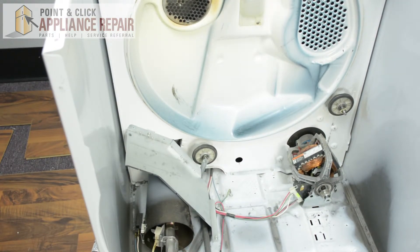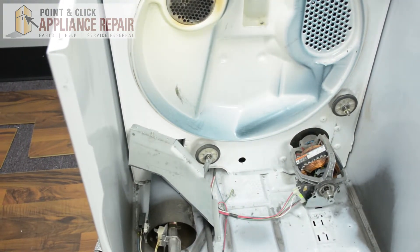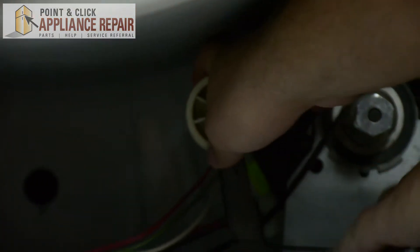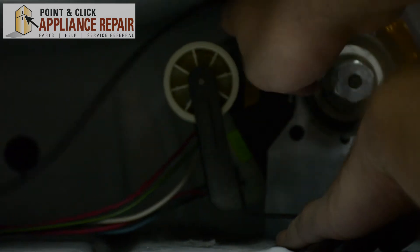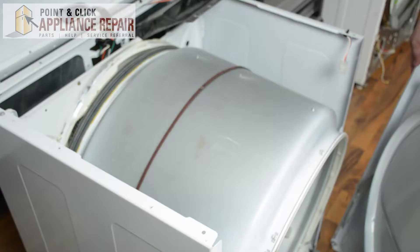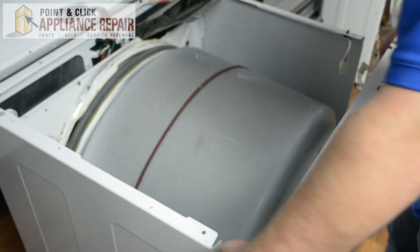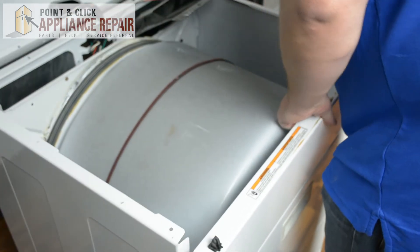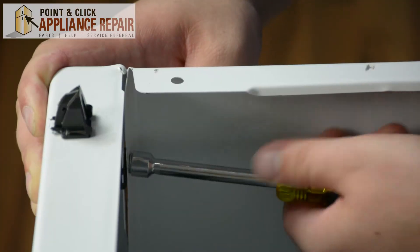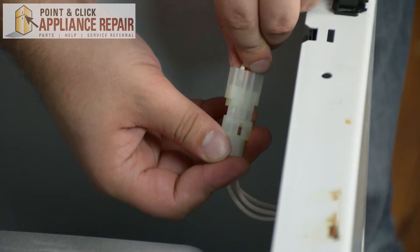Once the cover has been put back in the correct position, go ahead and insert the dryer drum. Next, take the idler pulley and place it into position. While holding the idler pulley, take the belt and pull it around the idler pulley, then slide it over the motor pulley. After putting the belt into place, take the front panel and slide it into position, then screw it into the inside of the dryer.